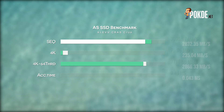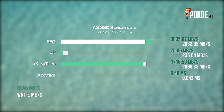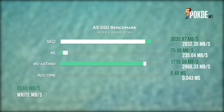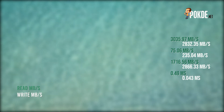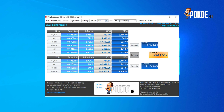Over in AS SSD, the drive delivers up to 3,035MB/s read and 2,832MB/s write, and the 4K performance is really good. Compared to the fastest PCIe 3x4 SSD we have tested — the Kingston KC2500 — this is a much faster drive. Moving on to Anvil Storage Utilities, the results corroborate what we saw in AS SSD, and we see similarly good performance there as well.